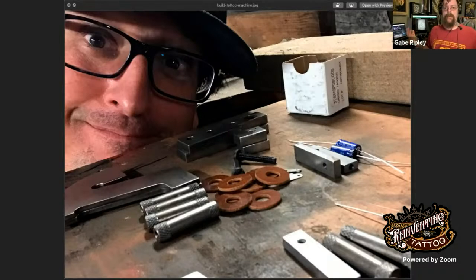Please let us know in the chat room where you're beaming in from. If you know anybody interested in building tattoo machines, give them a share. If you're a female tattoo machine builder, check out the course at reinventingthetattoo.com/build-a-tattoo-machine — there are some scholarships available. We want to have more female tattoo machine builders represented.